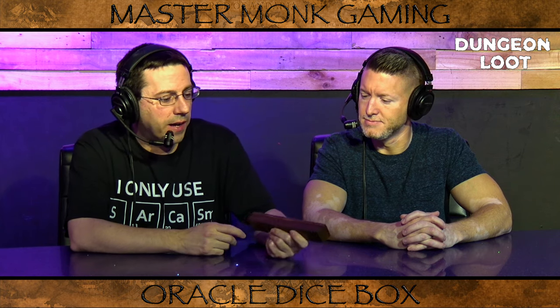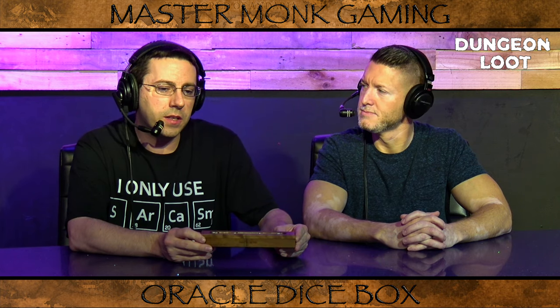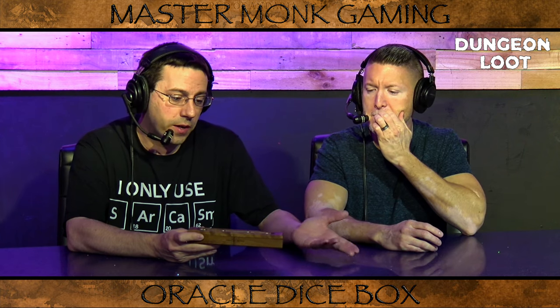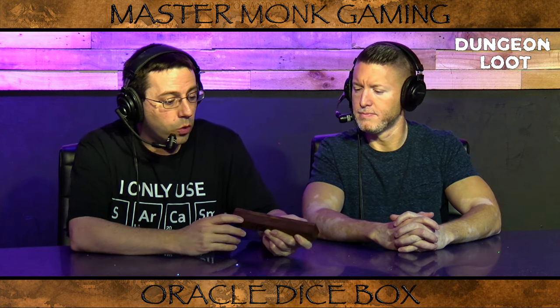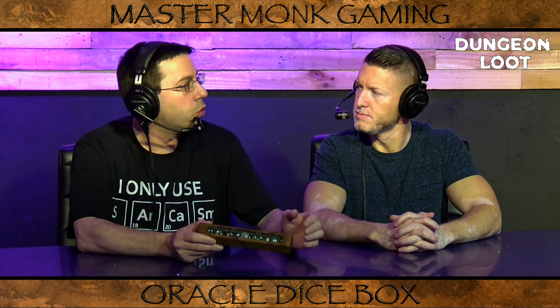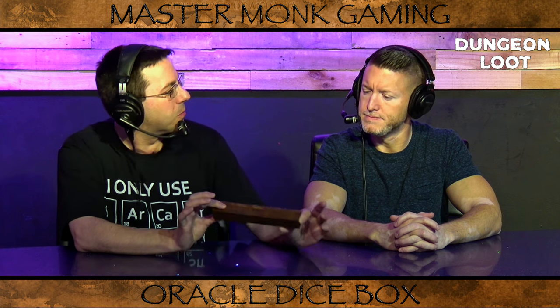A little bit about the box: this box in particular is made out of walnut. The last Kickstarter they ran had about 15 different wood types you could choose from, all at varying prices. They also etched the wood for you — they can put on symbols. The last Kickstarter they ran, they were able to do inlays into the box, though I'm not sure about that since the surface here is a little bit small.